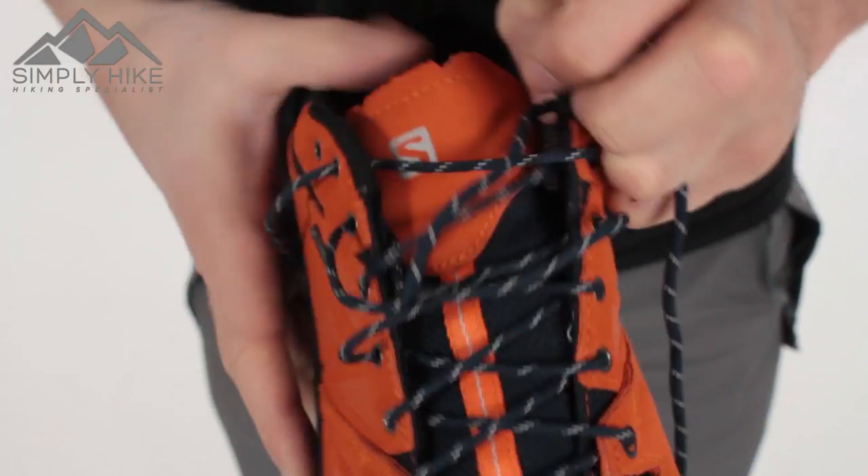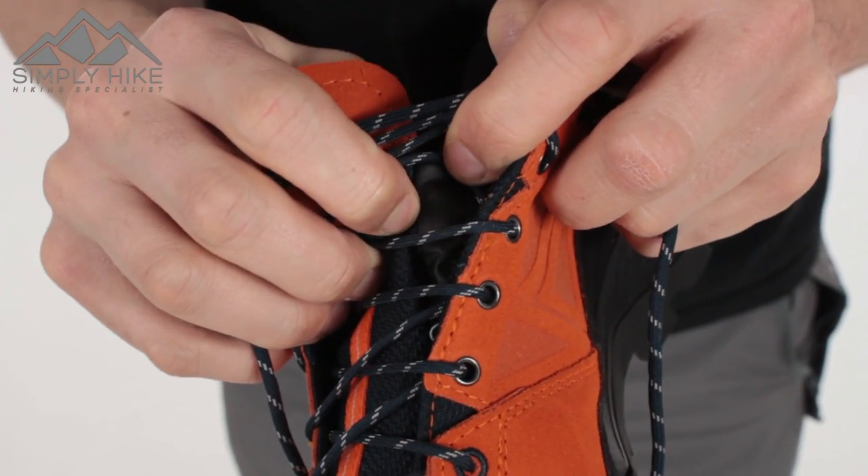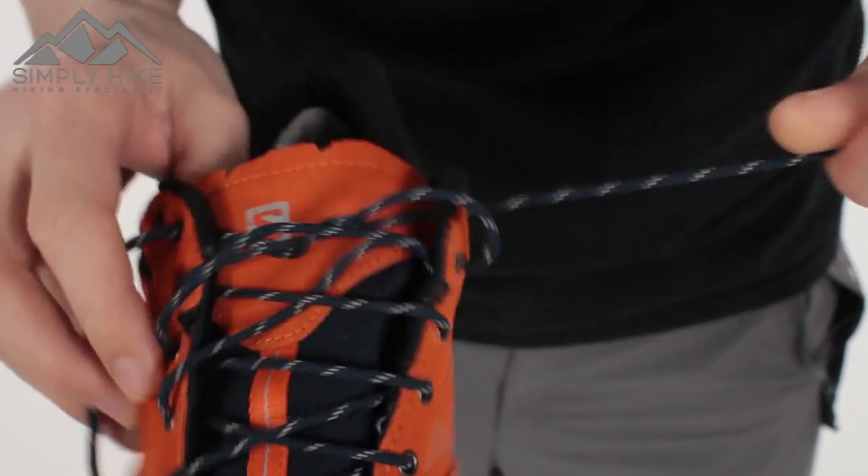The tongue itself is all linked in, so you've got the Gore-Tex protection on that part as well.